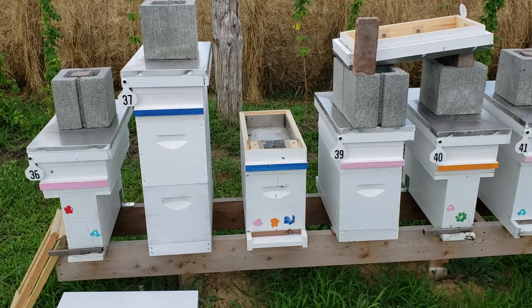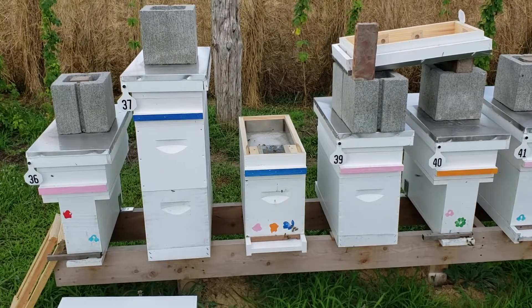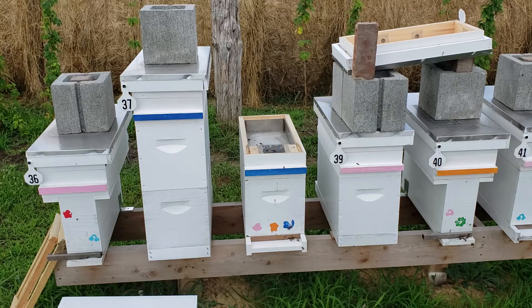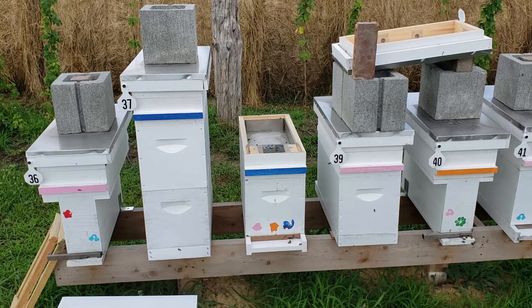It's Saturday July 6, 2019. What I'm doing here is setting up a really strong nucleus hive for a split. I went into a big hive and pulled out five frames from a double deep, leaving that other one with 15 frames and adding five blanks.